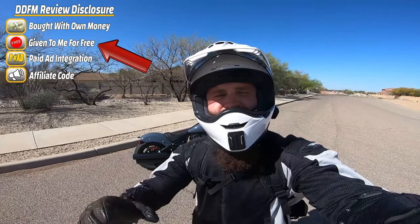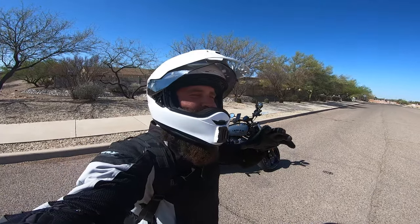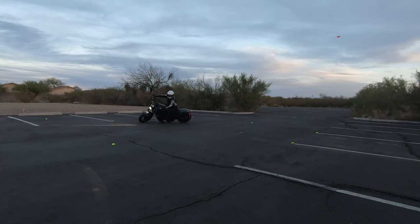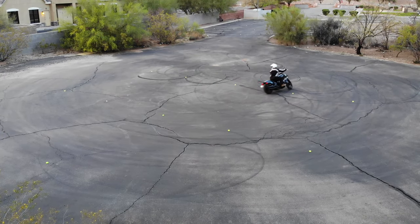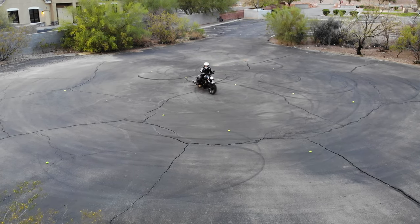Through this whole review process I'm going to be taking it in town, going up Mount Lemmon, going to Tombstone or something. I'm going to be going all over the place. I want to see if it's good in the parking lot, see if it's good on long distance — basically who is it for, and that's what we're going to be doing.